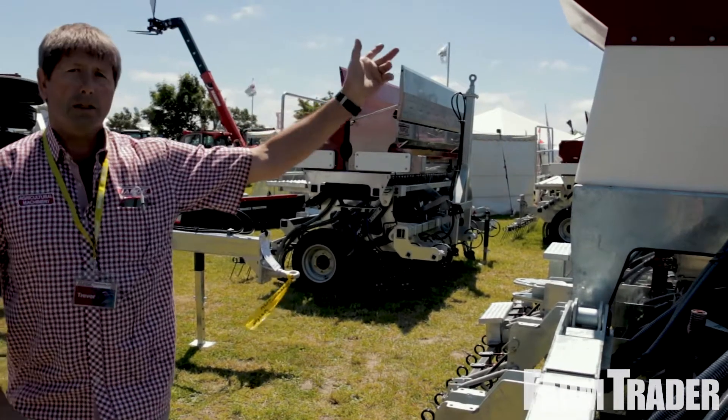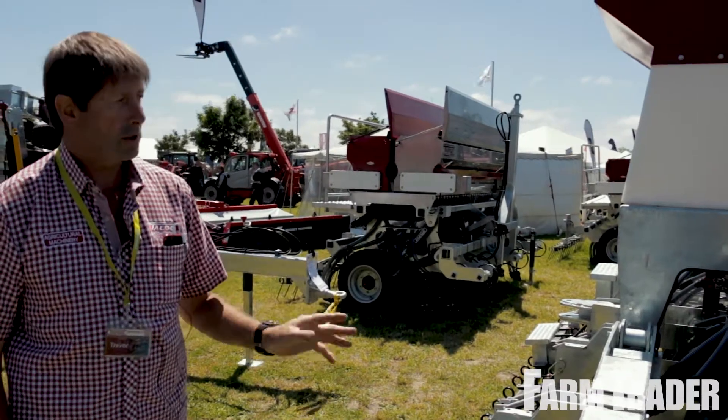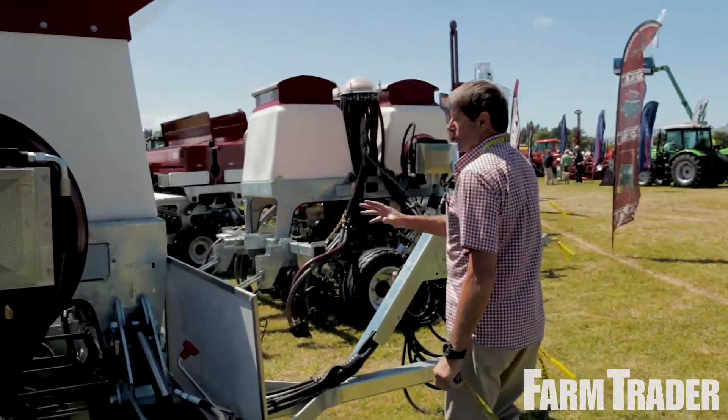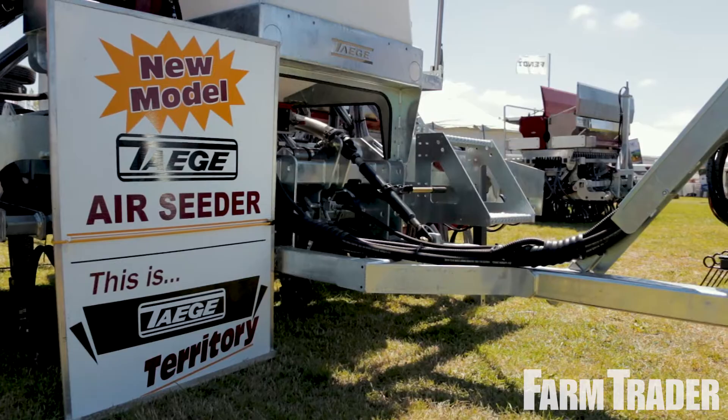850 to 1000 litre hoppers take those Bigfoot bags. The simplest, most accurate drill on the market to calibrate, with our new touchscreen calibration.